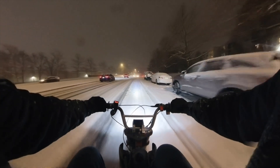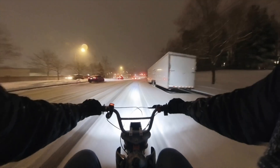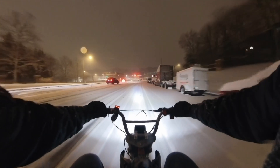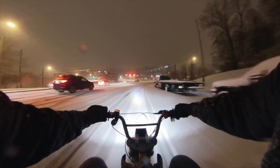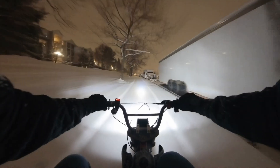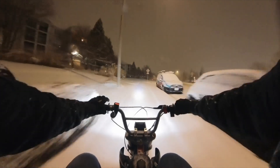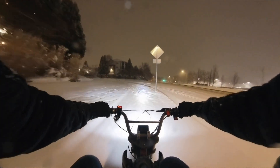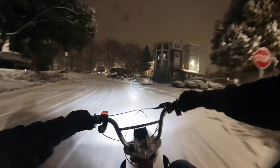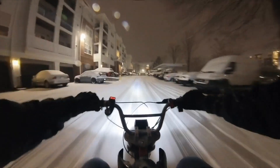Damn, I can't believe I'm out in the street with my snow bike. I can't believe I could go through this truck! The car was out in the street — this is unreal.